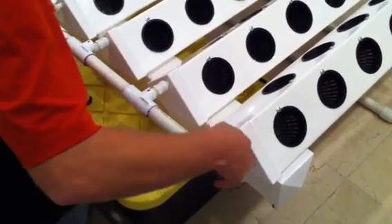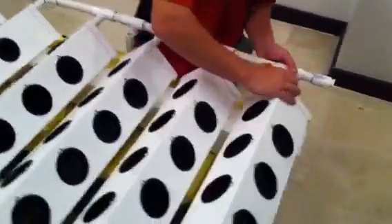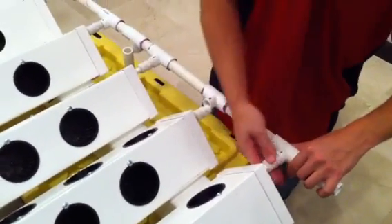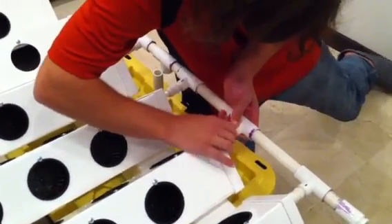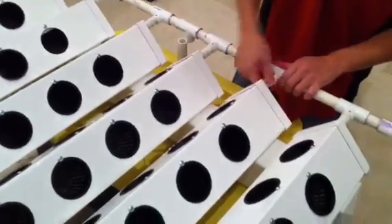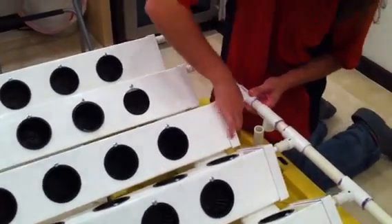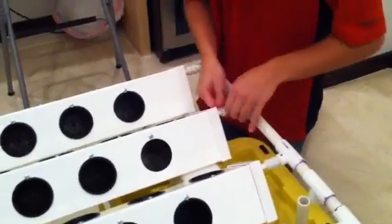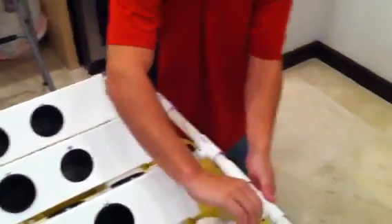Make sure you screw them in the right way. The rails are probably going to shift around a little bit as you attach them, and that's okay — you'll just line them up at the end. Once you get them all the way in, you'll probably want to take either a pair of pliers or a wrench just to get them real good and snug.